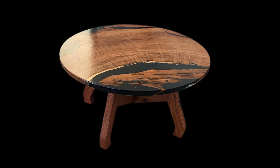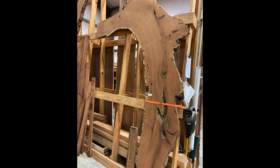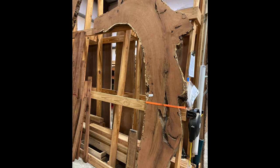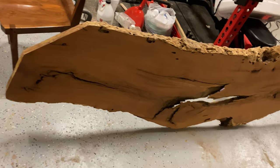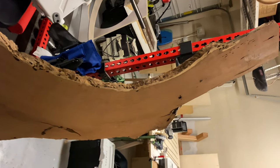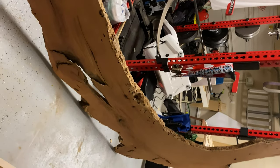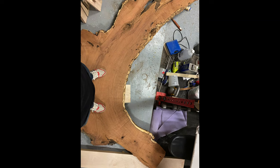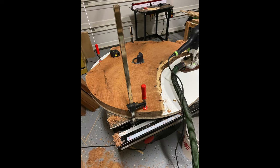Welcome to Studio 5326. Let's take a look at this table build. I made a trip over to Birdall Sawmill out near Bastrop and found this awesome piece of mesquite. The customer had been wanting something unique, and I found this curved piece with curved grain. He wanted a round coffee table, so I sent him a picture, told him the price, and he said let's get to work.